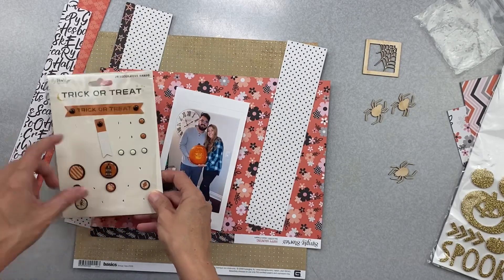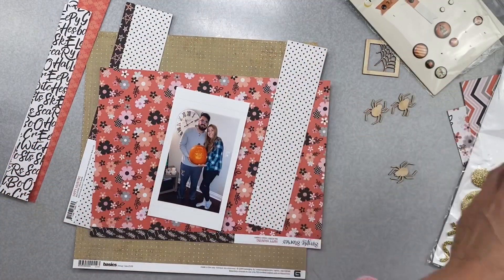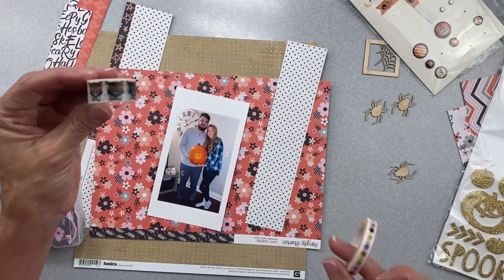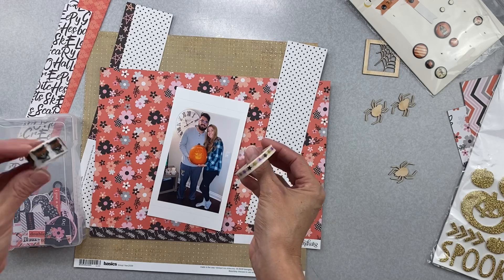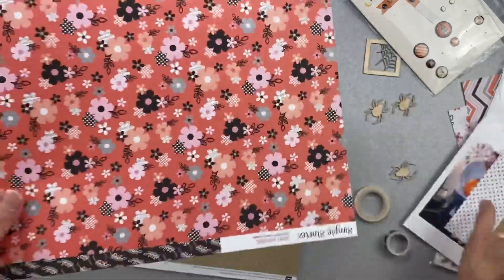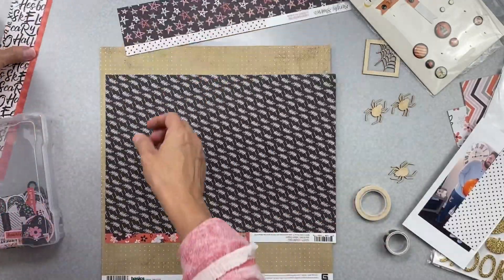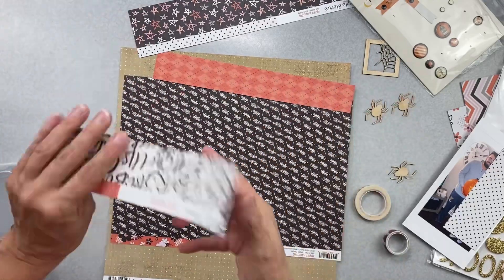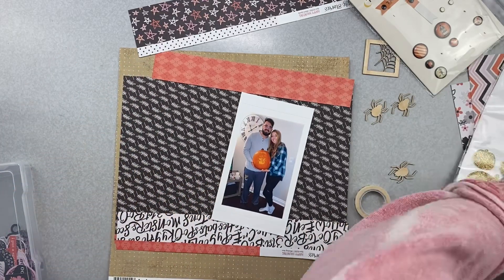I'm looking at the brads I have to go with this - the orange is totally off but I might be able to use those cream ones. I do have this washi that has little cats on it. It does work kind of with the mood board. If I got rid of this floral and went more with black and white - I'm trying to make this work and use the stuff I've already cut without having to go back in. It does bring it together just a little bit better.